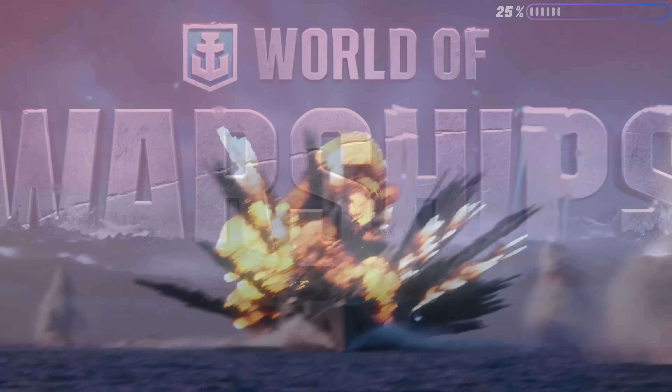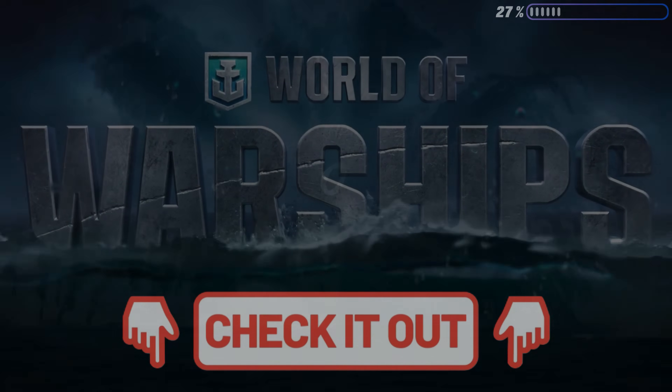Today's sponsor — World of Warships. World of Warships is a massive free-to-play game and it's available for PC right now. I myself am really fond of strategic style games like this.